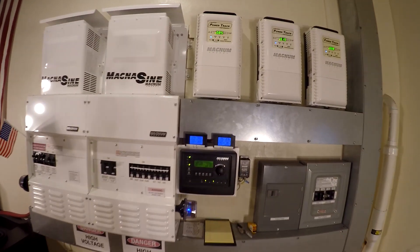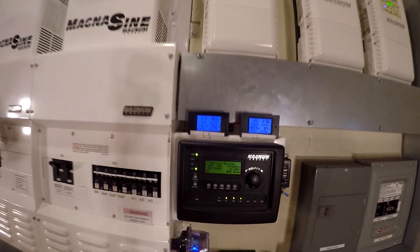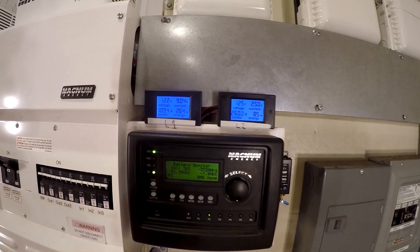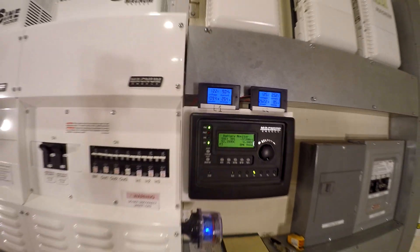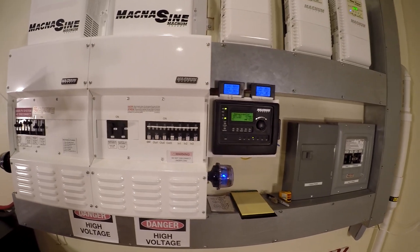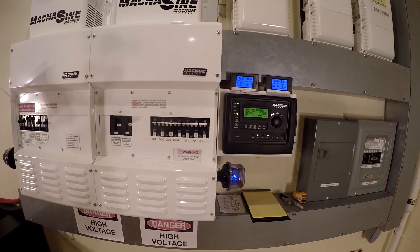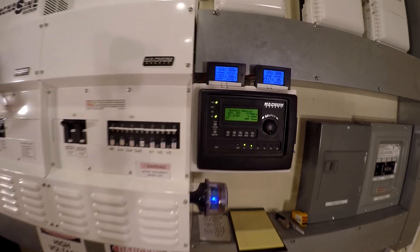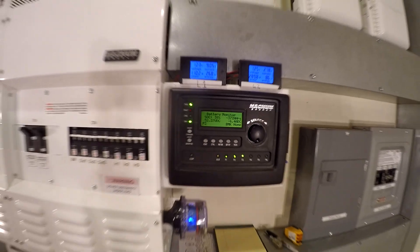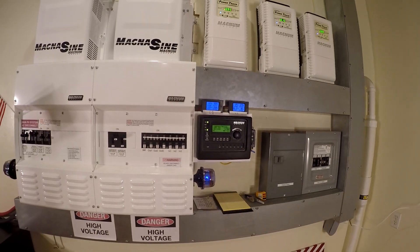It's eight o'clock in the morning. Got about 900 watts of solar coming in, pulling 1,000 watts on L1 and 260 on L2. So far we're just running the base loads — refrigerator, freezer, TVs, computers — we have a mini split running and one space heater so far, losing six amps out of the battery, and we're at 38%.